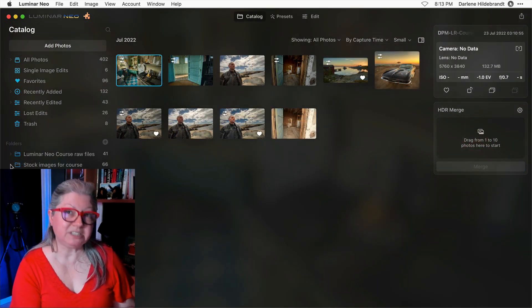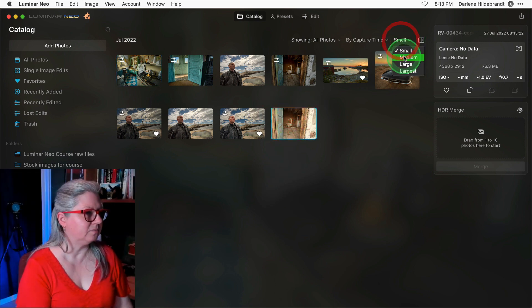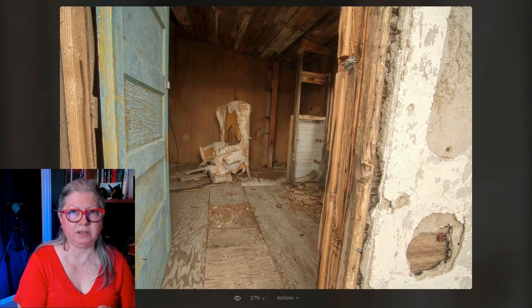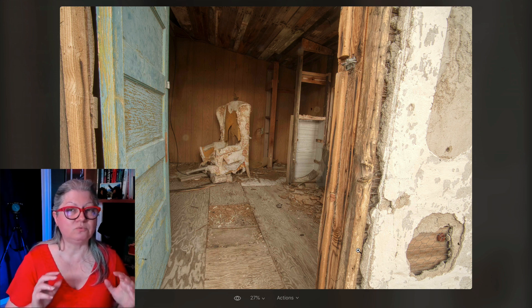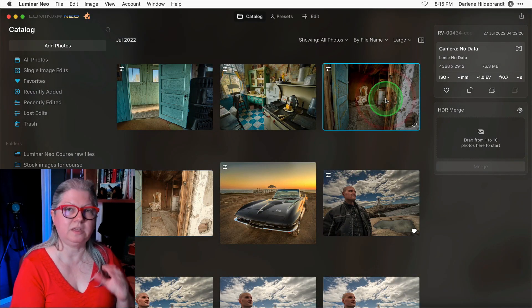Once the merge has been completed, the first time you do this you'll get a new folder added into your pictures folder called HDR merge, and that's where the new image will live. Just take a look at this image — four images merged into one and look at the amount of detail. It's been auto tone corrected by Luminar Neo and right out of the gate it looks really good. I already did some editing on a version of this one that I merged earlier.